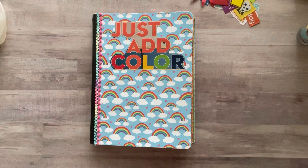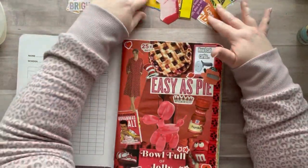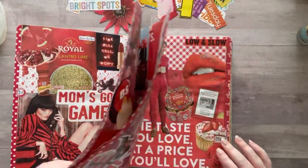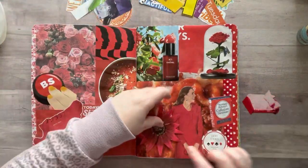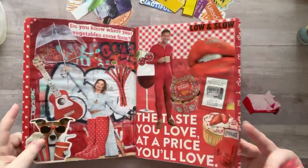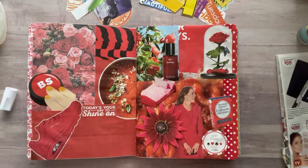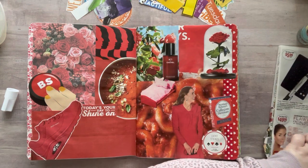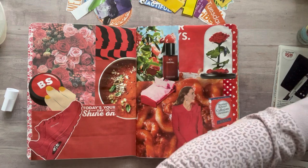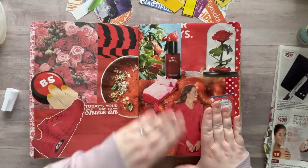Hey everyone, it's Nicole, welcome back to my channel Relax Cut Glue. If you're new here, welcome! Today I am playing in my color glue book. I had some things that I harvested earlier this week and I wanted to put those in. It's getting full very fast. I still have a few colors that need a lot of work — my teal pages, some yellow or orange, and pink surprisingly — so I'm gonna work on those maybe next week.